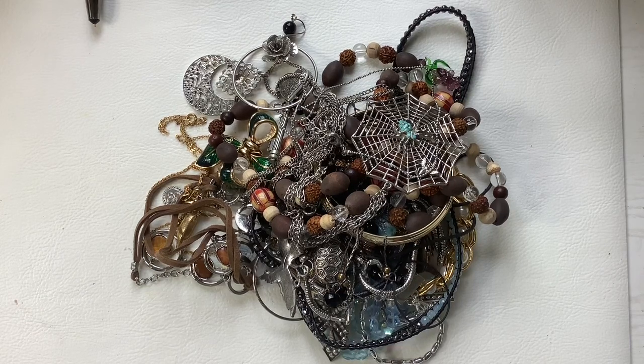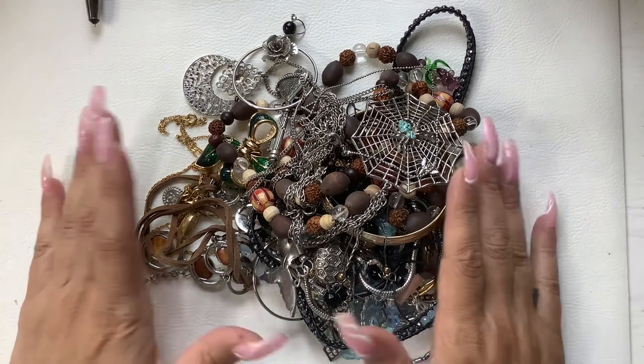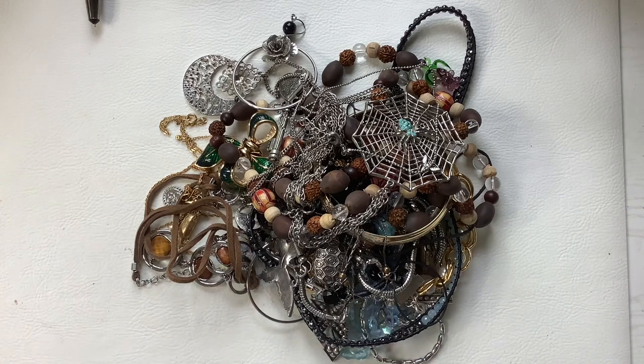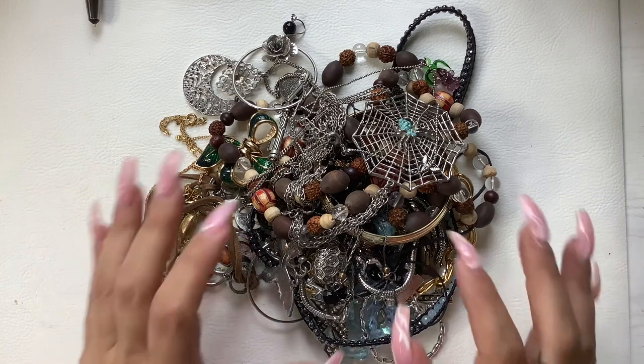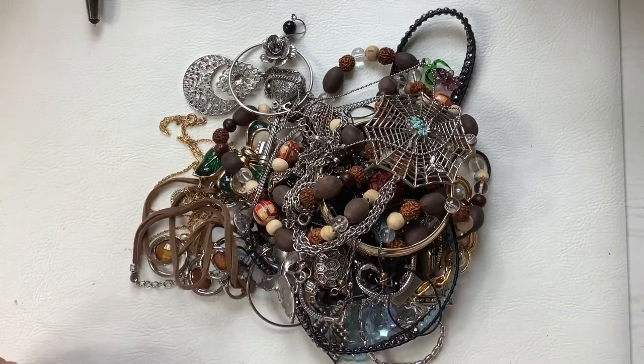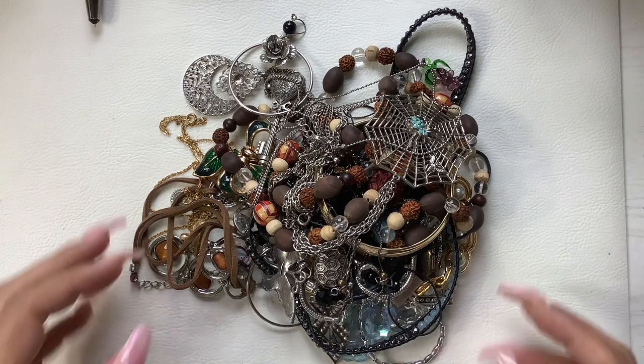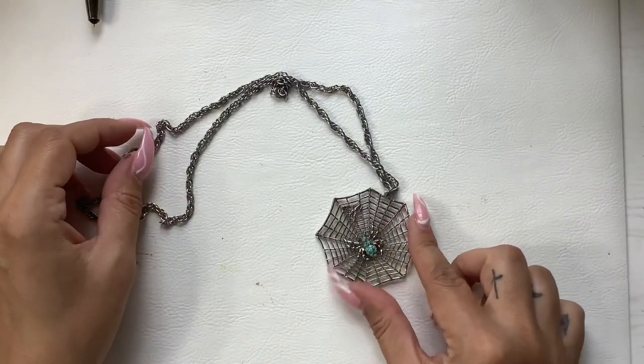Hey guys, it's Kristen with Another Chance Resale. Welcome to my channel. I'm a full-time reseller. This is part three and the final part of our three-part series covering jewelry and handmade jewelry. We're going to go through regular jewelry first and then get into the homemade stuff. I also have craft supplies to go over. If you're interested in purchasing anything, email me at anotherchanceresale1@gmail.com. All my information is in the description box. Please refer to the sold list pinned in the comments before emailing.